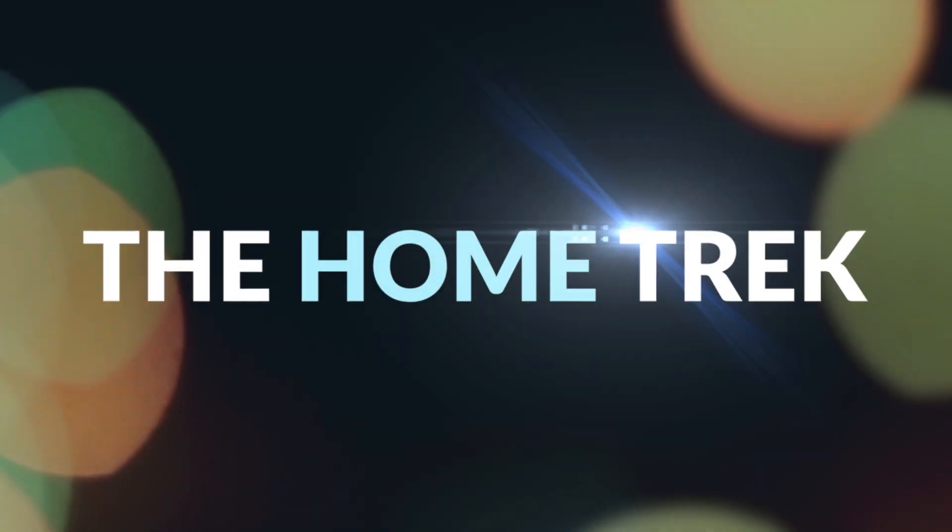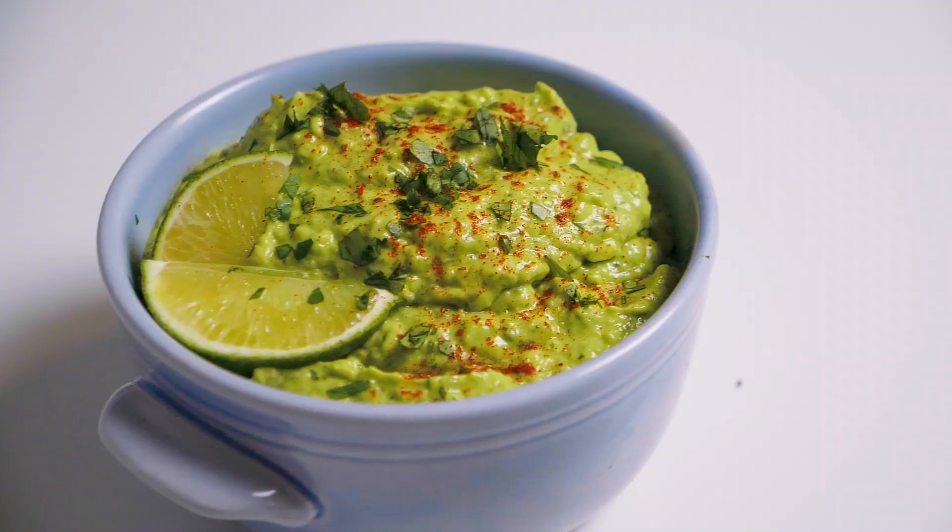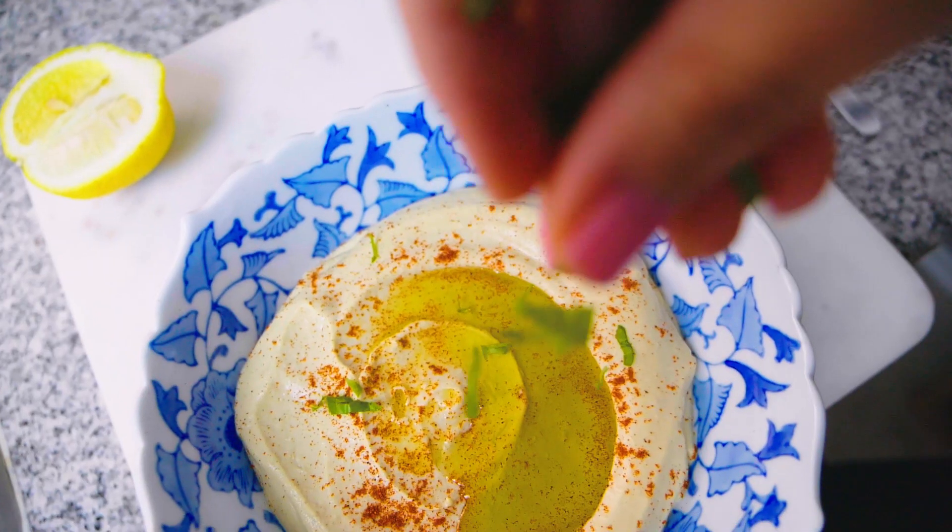In today's video I'm going to show you how to up your guac game with this creamy guacamole recipe. Hello and welcome to Home Trek, my name is Kami for those of you I haven't met yet. On this channel we make videos to help you upgrade your life, whether you're a homebody or a world trekker. We're continuing today with our dip series — the full playlist of all of those recipes is in the card above.